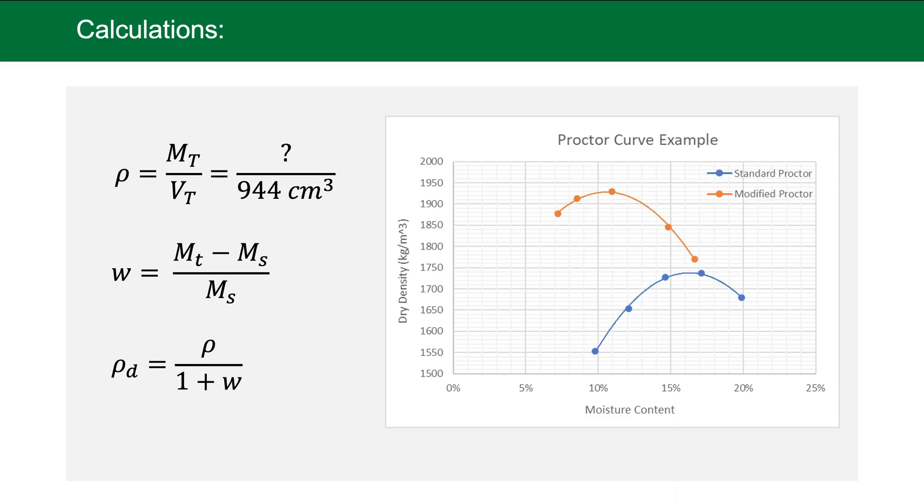Now that we have all our data, we want to express it as a proctor curve and discuss the calculations and equations needed. First, calculate density as mass divided by volume; the volume is the standardized 944 cubic centimeters. Moisture content is mass of water divided by mass of solids — take total mass minus mass of solids to get mass of water. Dry density is simply wet density divided by one plus moisture content. With all this data we can plot proctor curves in terms of moisture content versus dry density.